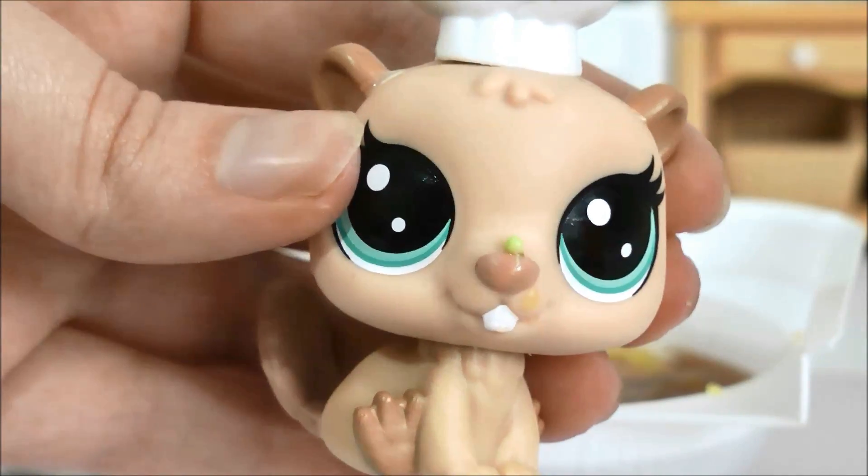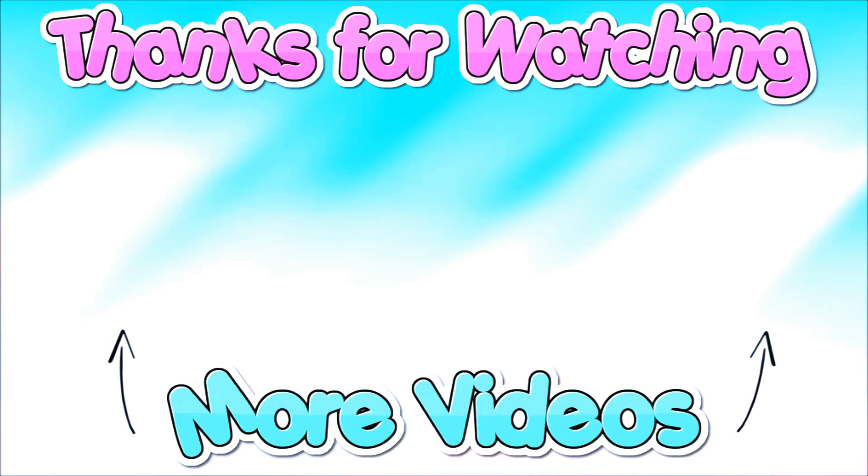Do I have something on my face? How much work is that? We'll see you next time.